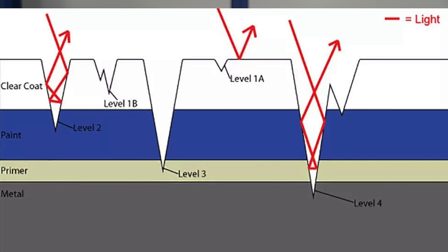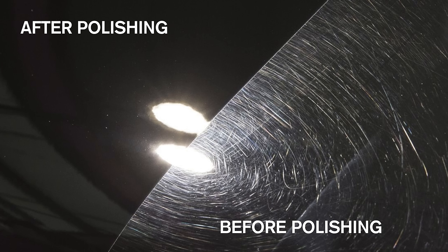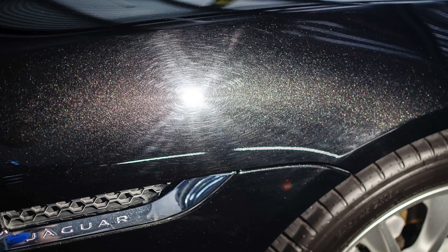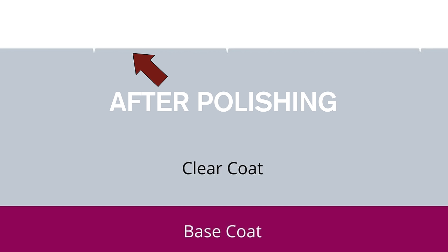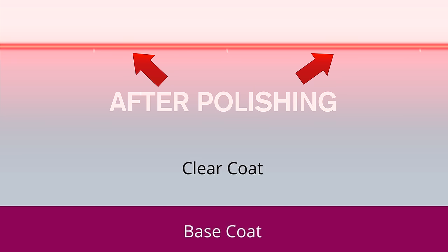All those defects take their toll on the clear coat because light is no longer reflected perfectly, and you see those defects amplified especially in sunlight. To remove them you have to remove a bit of that clear coat to eliminate the jagged edges causing poor light distribution. When you remove that clear coat and make the surface flatter and truer, you remove the defects and allow light to reflect more perfectly — hence increasing gloss significantly more than applying a carnauba wax, paint sealant, or ceramic coating.